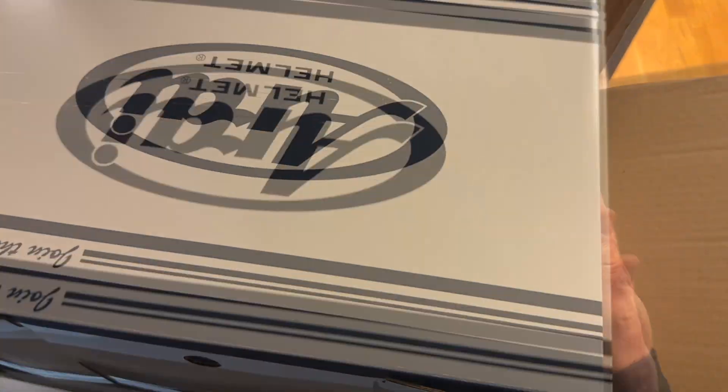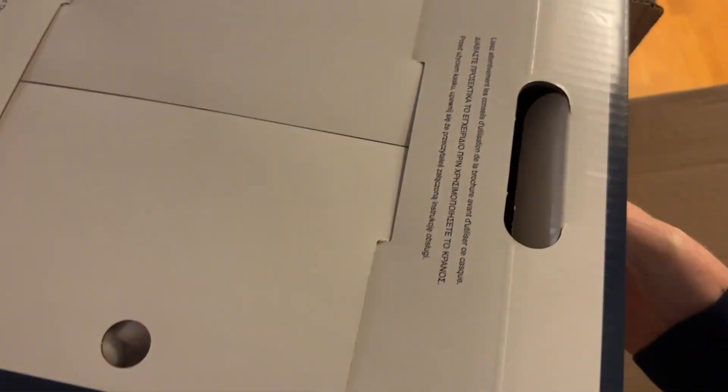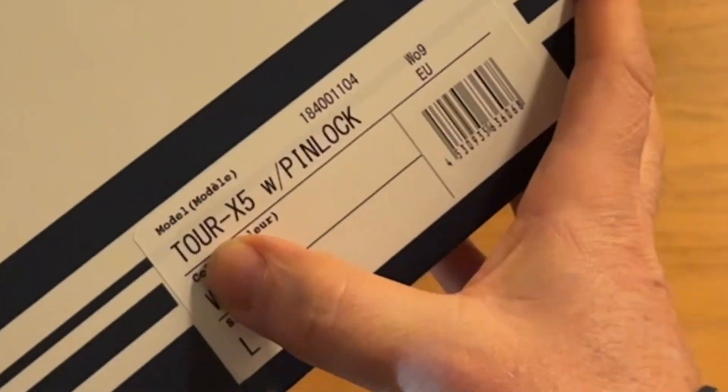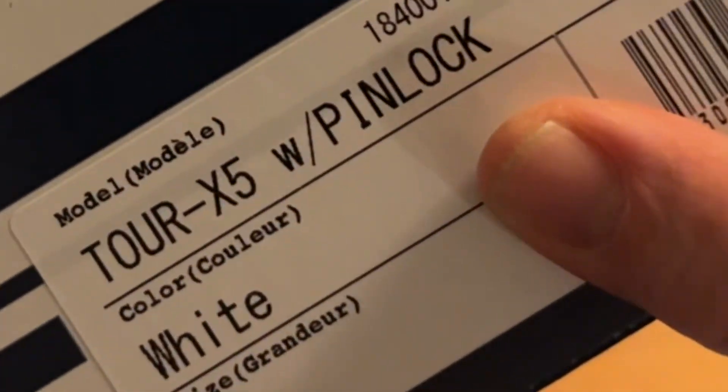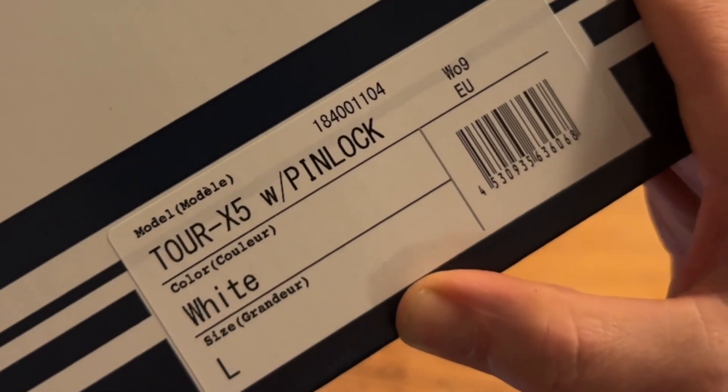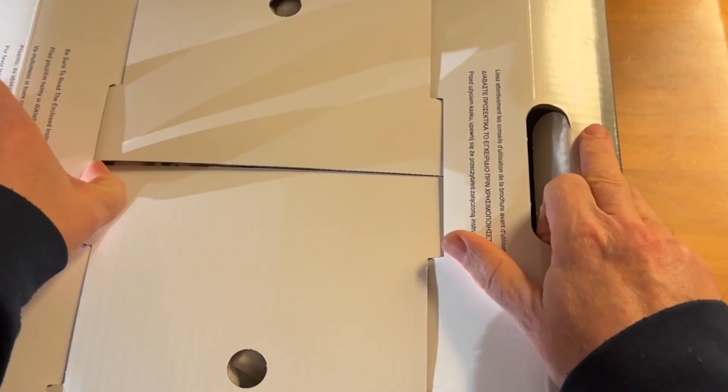Most of you have probably searched this a bit and found that most of the reviews are in Japanese so far. We will take a look at this together. Here it says Tour X5, white, large - which is one size bigger than the medium I tried on.